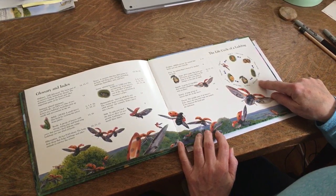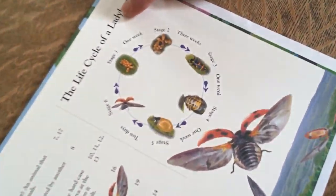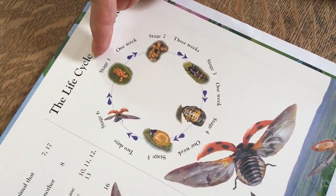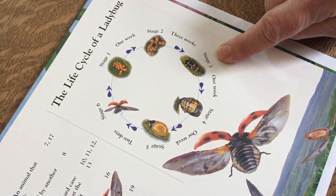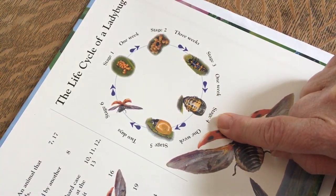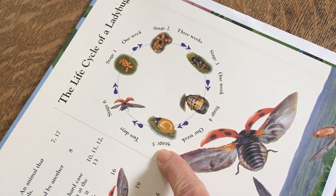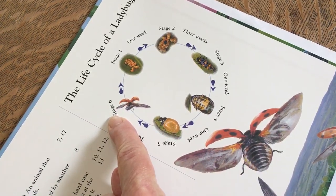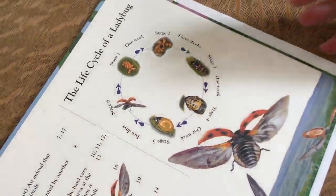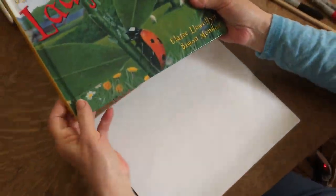And here, just like in our classroom, is the life cycle of a ladybug. We have the eggs, then they're hatching. Here's the larva. It made a pupa. And one week later, a baby bug comes out. And two days later, it turns into a full-grown ladybug. Isn't that a beautiful book? I love this book.